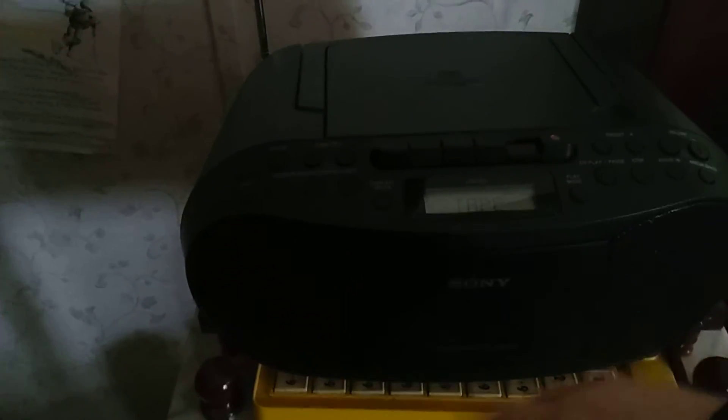Hey guys, this is how to rewind a cassette tape. First of all, put it in your cassette player and then press rewind. You can see it play in a second. So yeah, that's how to rewind a cassette and the music will play in a second.